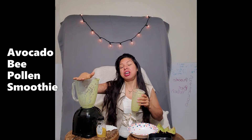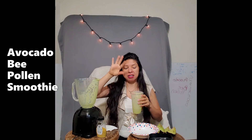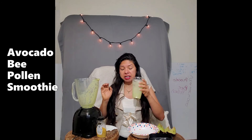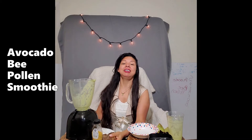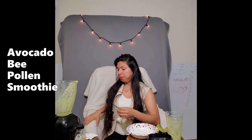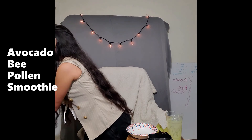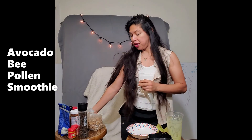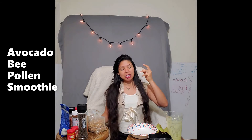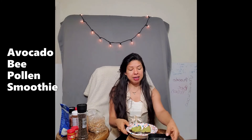You can always add water to get any residual smoothie left in the blender jar and then drink that too. With that said, we are done with this avocado and bee pollen session. I'm going to bring in some other items now. Over the next couple of days we're going to try to be ready for the next day, and I'm going to give you a week's notice of what we're going to plan.